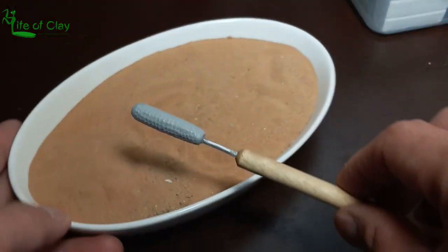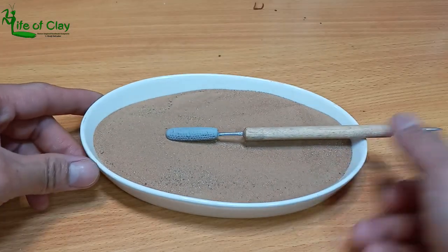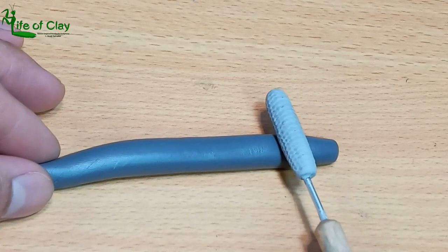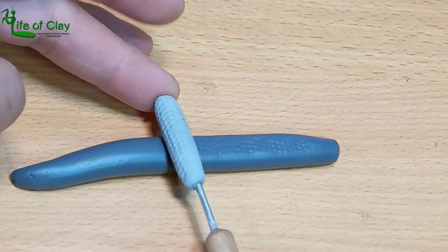And let us now bake it. Now it's done and let's give it a test, using this simple shape snake of clay to see how the details registered.